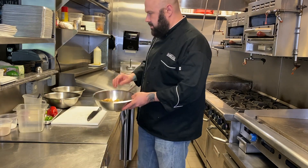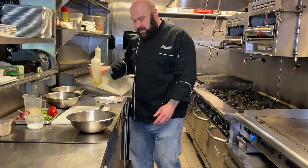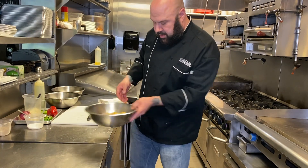Once we have our potatoes cut, we're going to add a little bit of salt, a little pepper, and a little olive oil. You want them nicely coated.